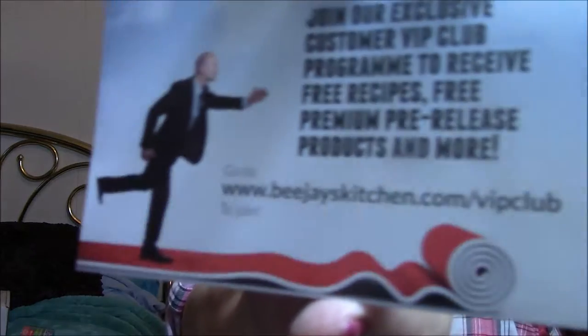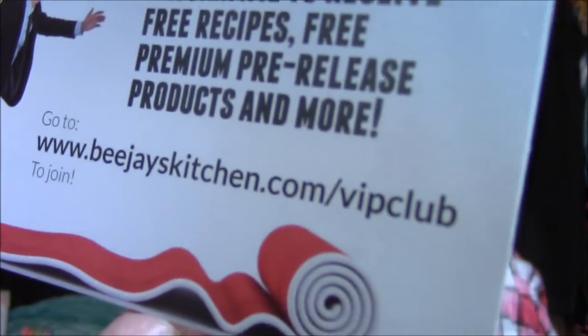The card says: 'Join our exclusive customer VIP club program to receive free recipes, free premium pre-release products, and more.' This is from BJ's Kitchen — B-E-E-J's Kitchen. It says 'From BJ's Kitchen with love' and 'Thank you for your recent purchase.' I just have to review these, is all. Those four kitchen knives — I am just tickled to death that I got those. Just thrilled.